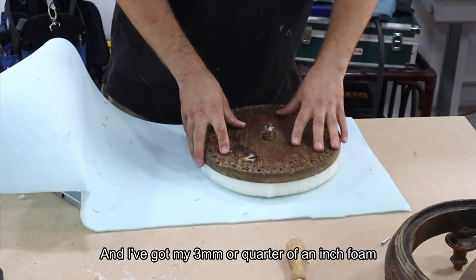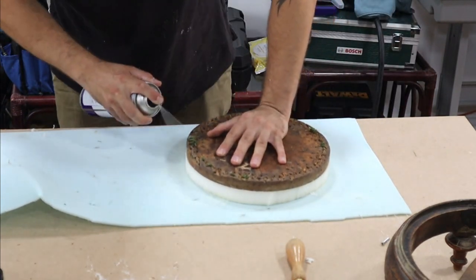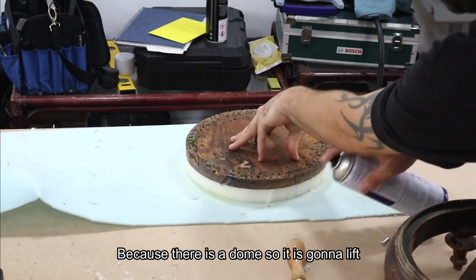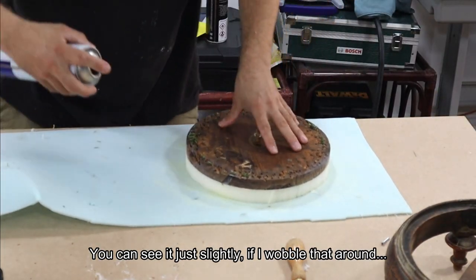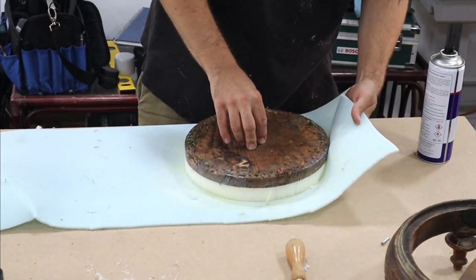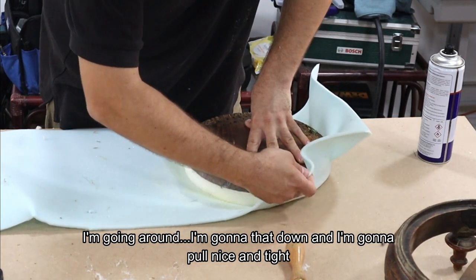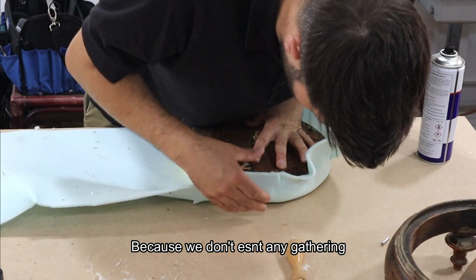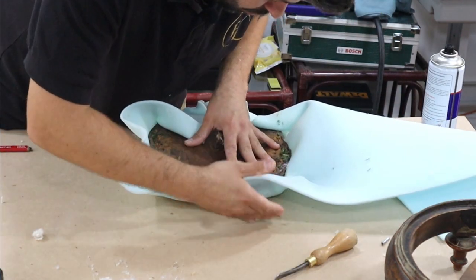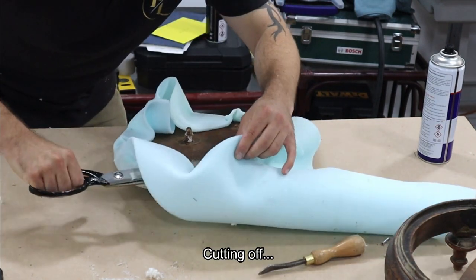That is foamed up and I've got my three millimetre — or quarter of an inch — foam. Gluing around the edges and pushing down because there is a dome so it's going to lift. You can see it's just slightly raised — wobble that around so it's not dead flat. Just going to let that glue dry for a second. Going around, I'm going to push that down and pull nice and tight because we don't want any gathering. Pulling up nice and tight — if you try to do this while the glue is still wet it will not stick. Now going around with scissors cutting off the excess foam.